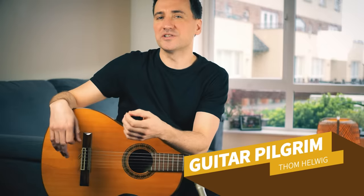Tears in Heaven is one of those classic songs that is an absolute joy to play, whether you're a beginner or an advanced player.